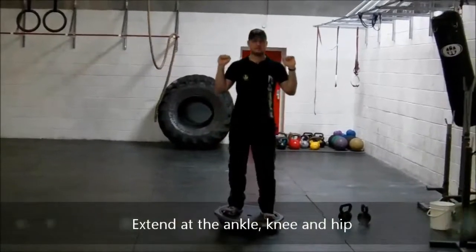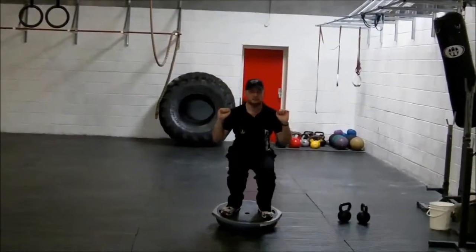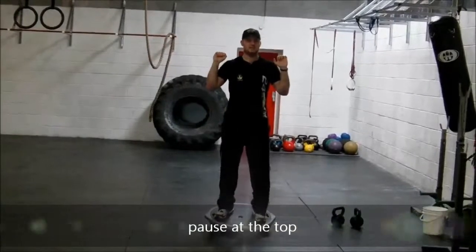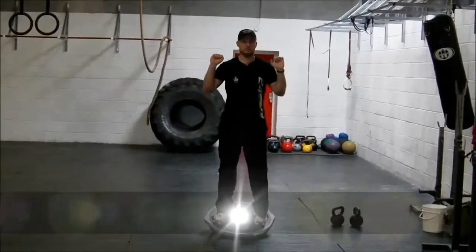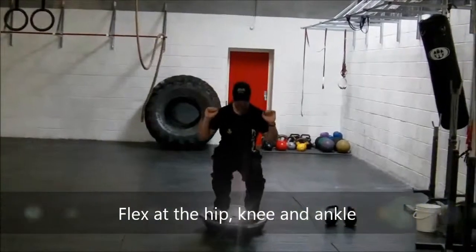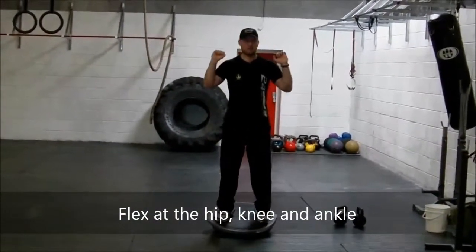What we're going to do is stand and bend — triple extend at the ankle, knee, and hip. Hold the joints and move in, nice and low, and push out.